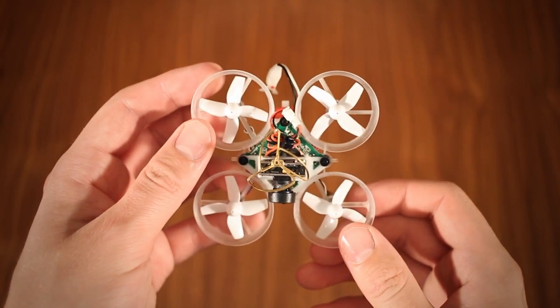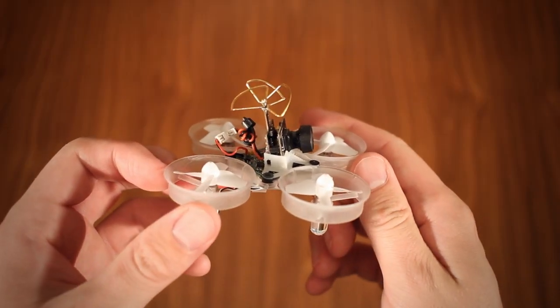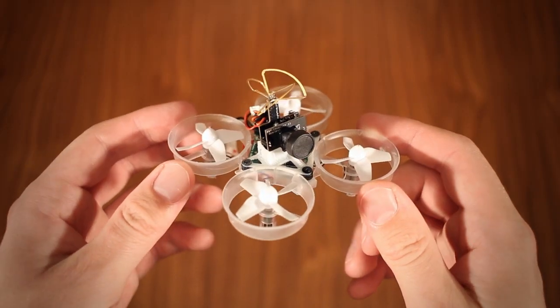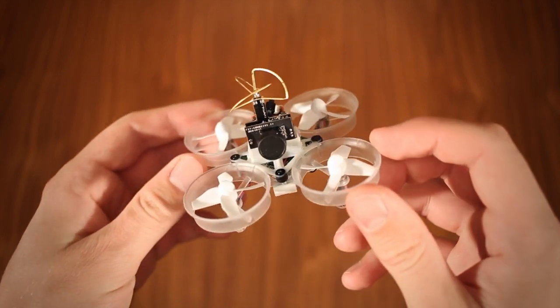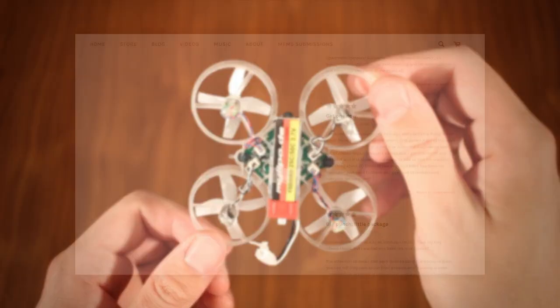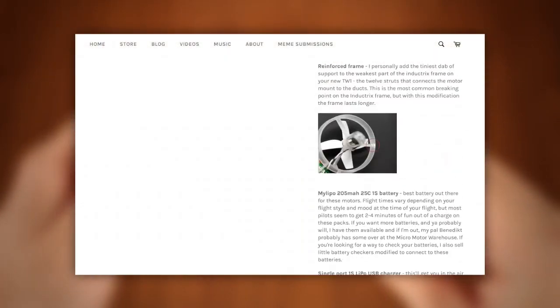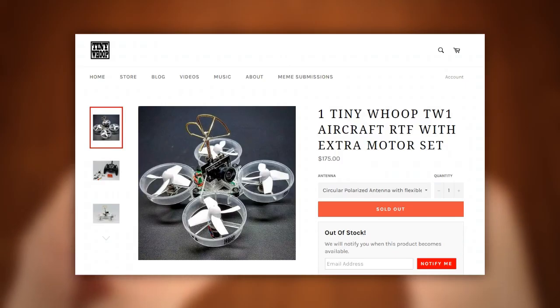The tiny whoop is a micro FPV quadcopter. Unlike most crafts discussed on this channel, it isn't a finished product, but rather the name for a specific modification of a specific quadcopter, which anyone with the right parts, tools and know-how can perform. Sure, you can actually order a ready-to-fly tiny whoop from some websites, but in this case they're just doing the same mod for you.